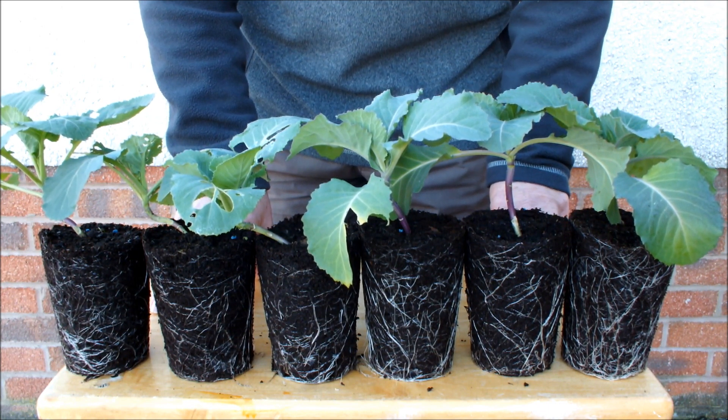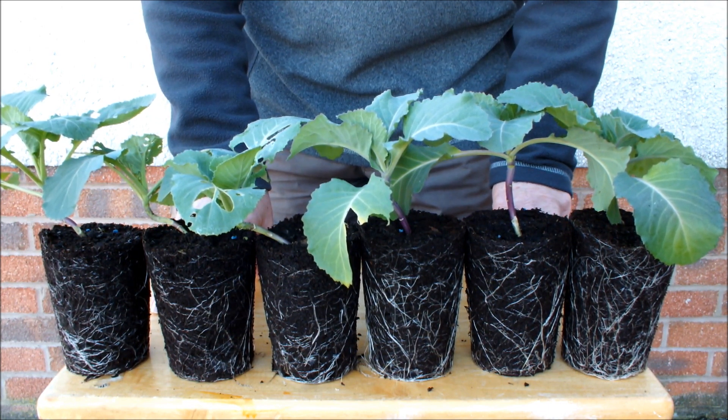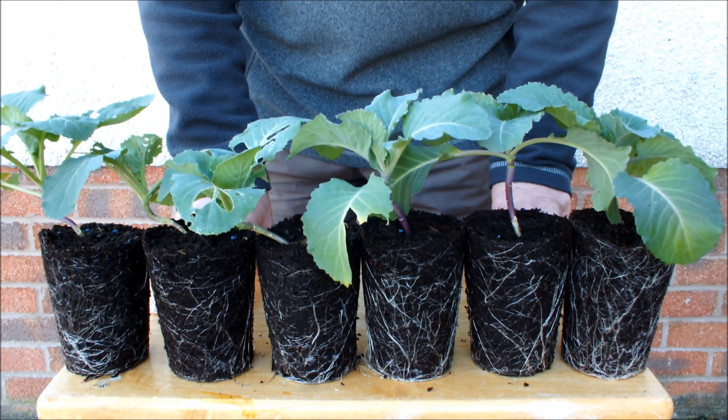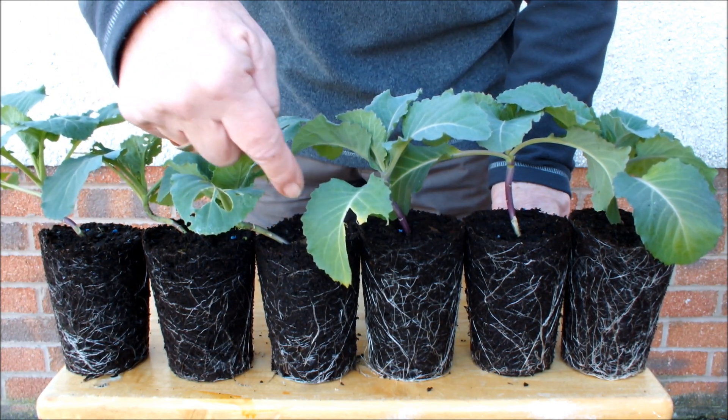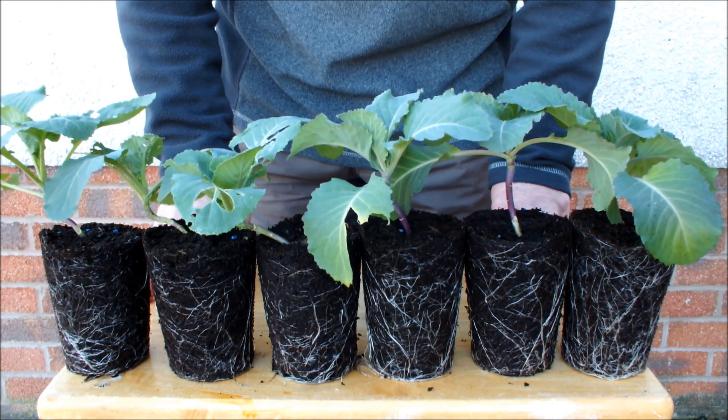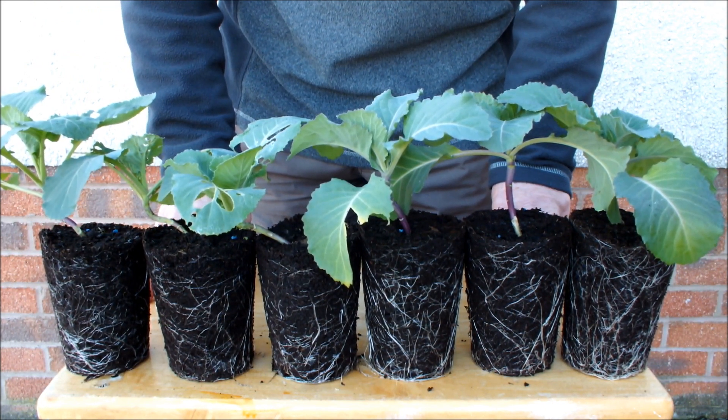I hope you've enjoyed this video. If you have, give me a thumbs up. Please come back and let me know what you think about these yogurt pot air pots. Next time you see me we'll be planting these guys in the raised bed. This is Home Grown Veg, signing out.